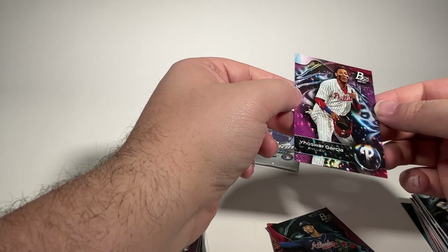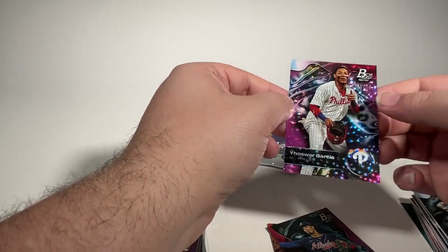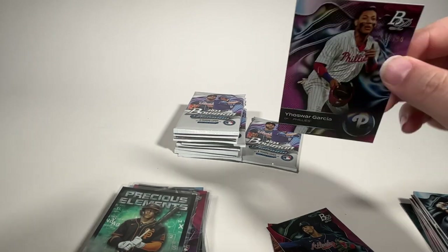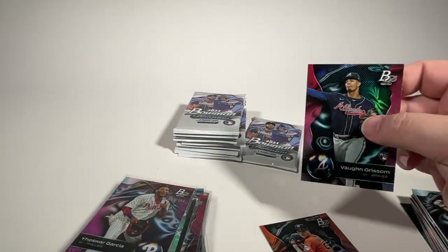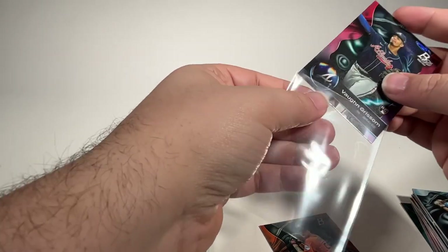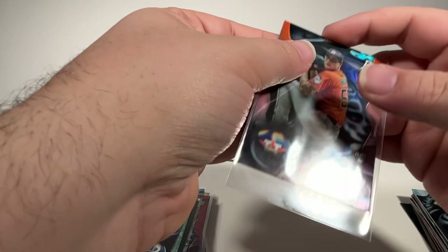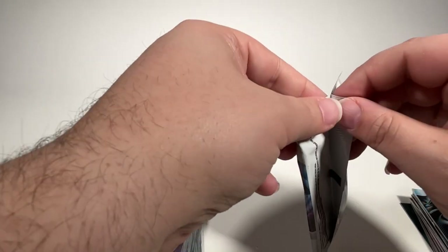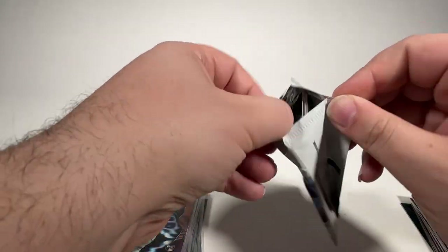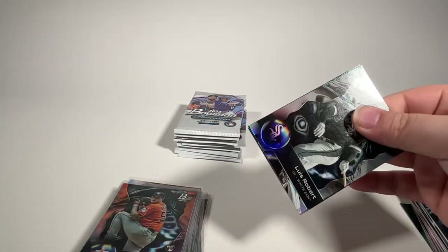I think this is the pink foil. I forgot to look up the parallels before I started recording to get familiar with which colors are assigned to which numbering. But all right, this will get us about halfway through the box. We're still looking for two autographs from Bowman Platinum.